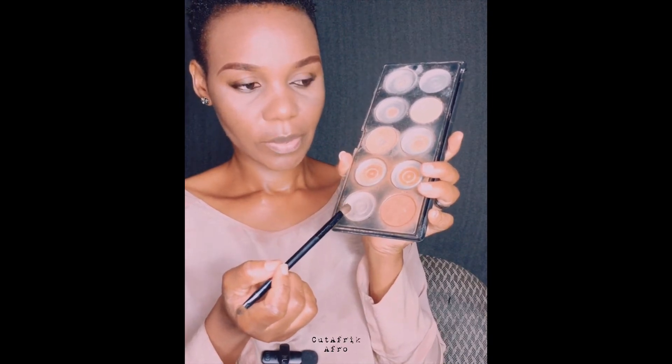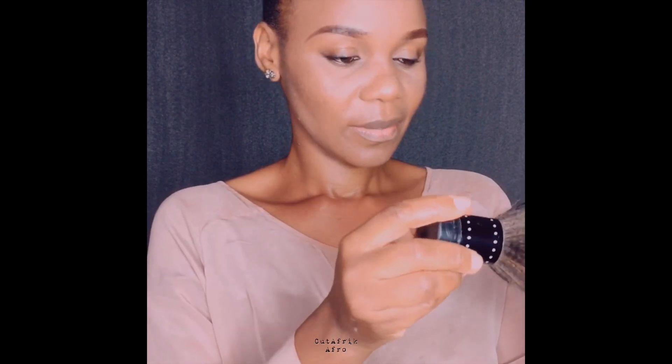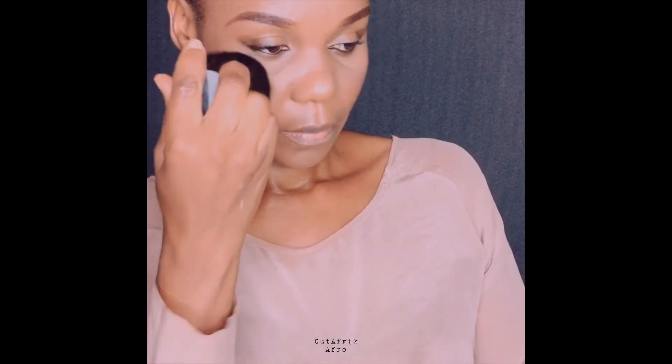I don't have a contour stick, so I'm going to use this bronze powder to contour. I'll do the same on the other side. For blush — if you have a warm undertone, go with orange or pink; if you have a cool undertone, try purple; but some people use both colors. I dab the blush just above the area I contoured.